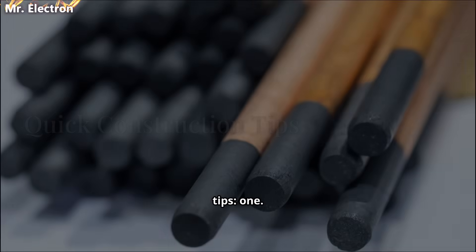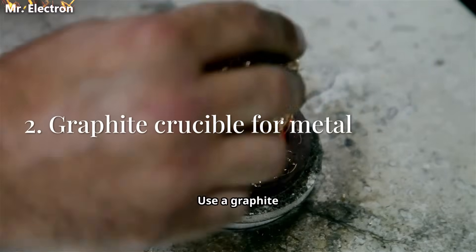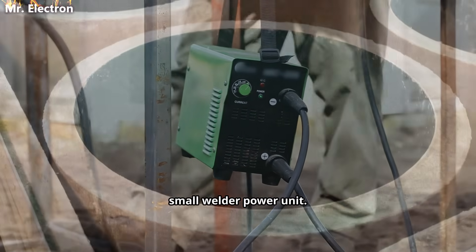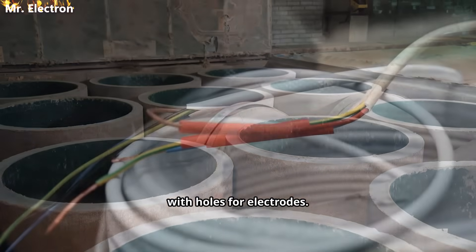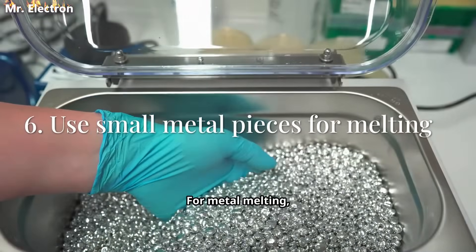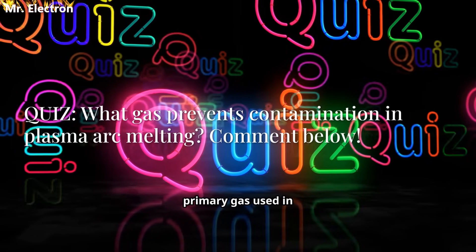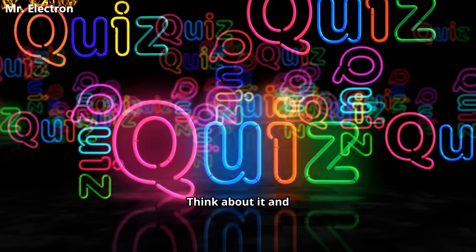Quick construction tips. One: get carbon or graphite rods as electrodes from suppliers. Two: use a graphite crucible sized for your metal piece. Three: modify a DC power supply or use a small welder power unit. Four: build or buy a small fire brick chamber with holes for electrodes. Five: connect electrodes safely and insulate high-voltage wiring well. Six: for metal melting, keep metal pieces small — about a few grams to tens of grams. Here's a question for you: what is the primary gas used in plasma arc melting to prevent contamination of metals? Think about it and share your answer below.